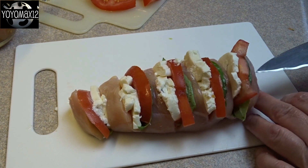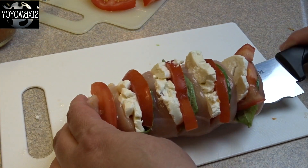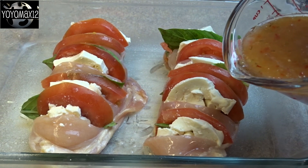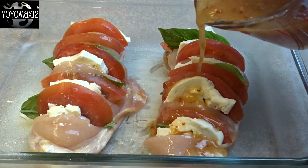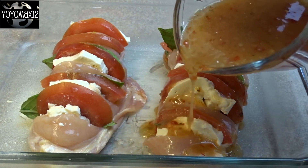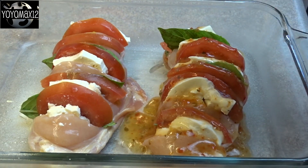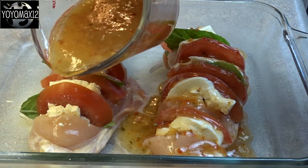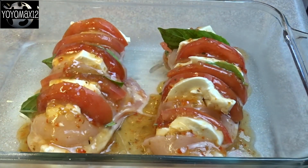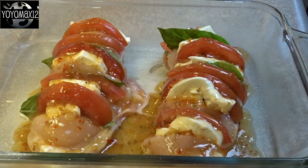To transfer to a pan, what I did was I used the knife I used to cut the chicken, slid it underneath, and then just transferred it that way into my baking dish. I seasoned these chicken breasts two different ways. I tried it with simply using some Italian dressing — zesty Italian dressing — and poured a generous amount, let's say four or five tablespoons, over top of the chicken breasts, then sprinkled it with a little bit of freshly ground pepper.